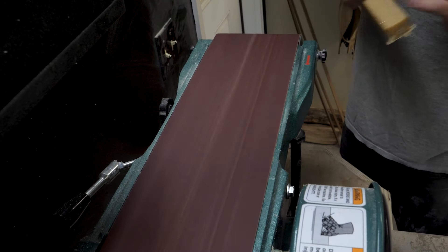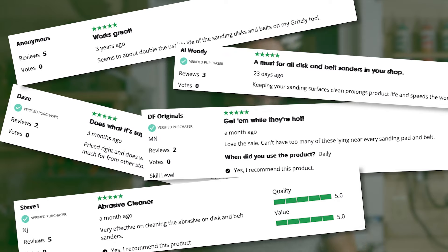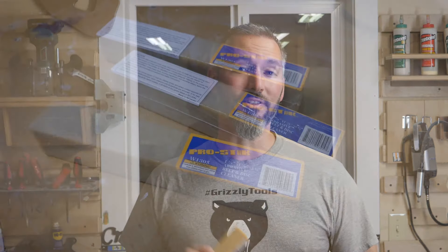It is best to run a dust collector while cleaning the belt. Consistently cleaning belts and discs prolongs the abrasive's life and ensures a more consistent finish on your projects. The reviews say it all for the ProStick cleaners, and they make a great thoughtful gift for the woodworker on your list. Start saving on costly abrasives today and check out the ProStick lineup on grizzly.com.